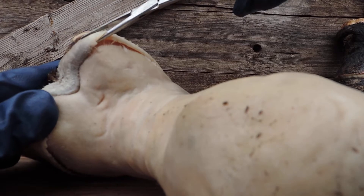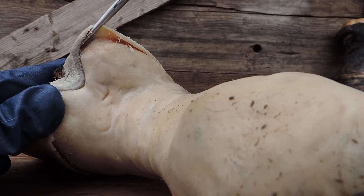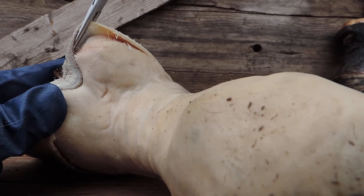Every time I do a dissection I get better, I learn more. Look at that — it's just releasing off there really nicely.